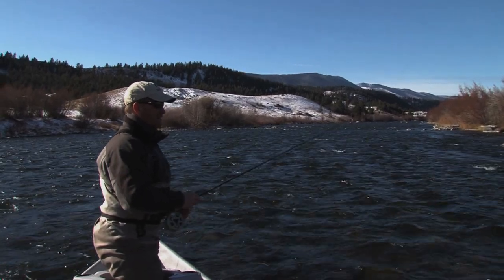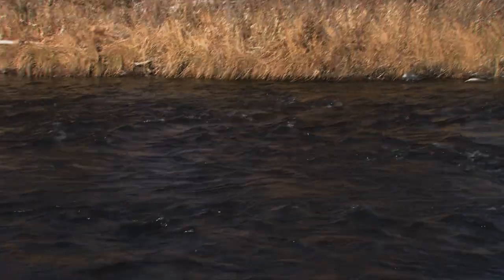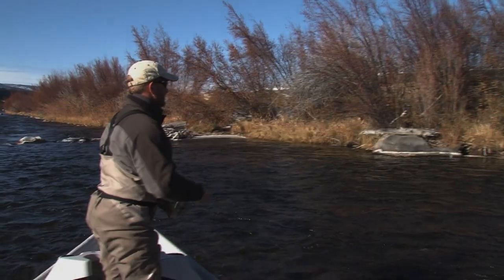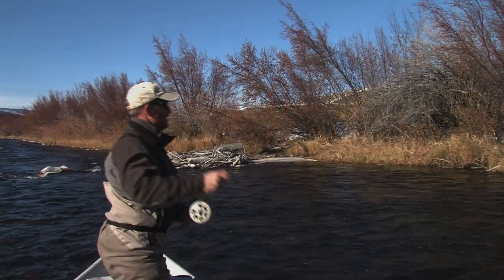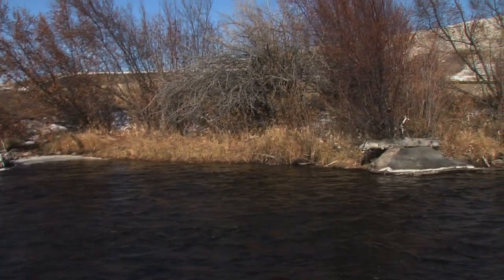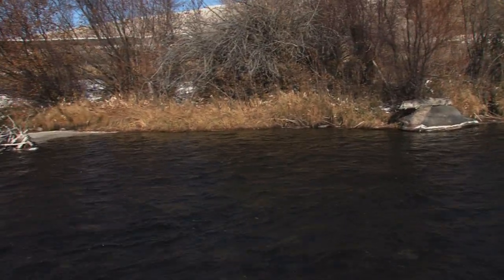The water must be a little cooler than it's been. Had another guy look at it. Just hitting all these little small pockets hoping for fish — there's one. Eat it — he came and got it. That was a brownie. Came back, gave me the second chance. Three times the charm.